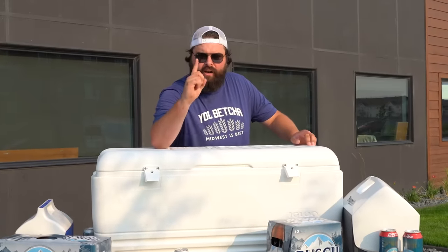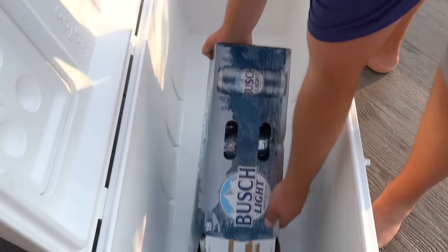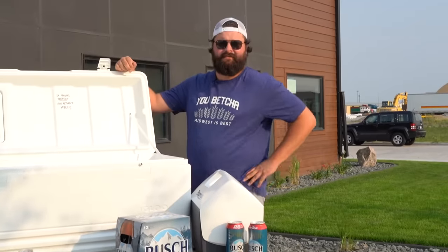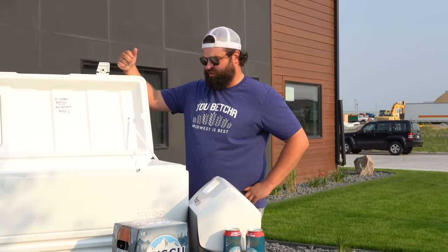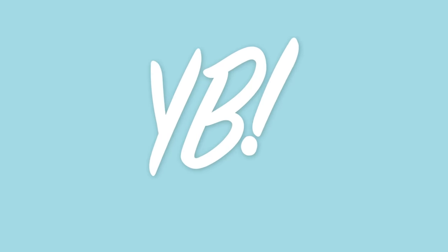All right, now for the perfect packing technique. Step number one of my perfect packing technique: beer. Step number two: ice. And that's it. You did it. You're ready for a good time. Have a good weekend, everybody. Oh, you betcha. Yeah.